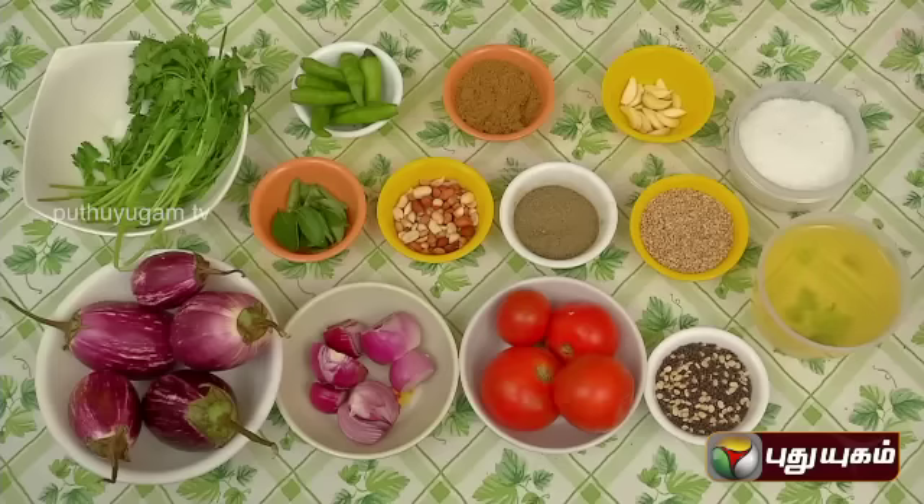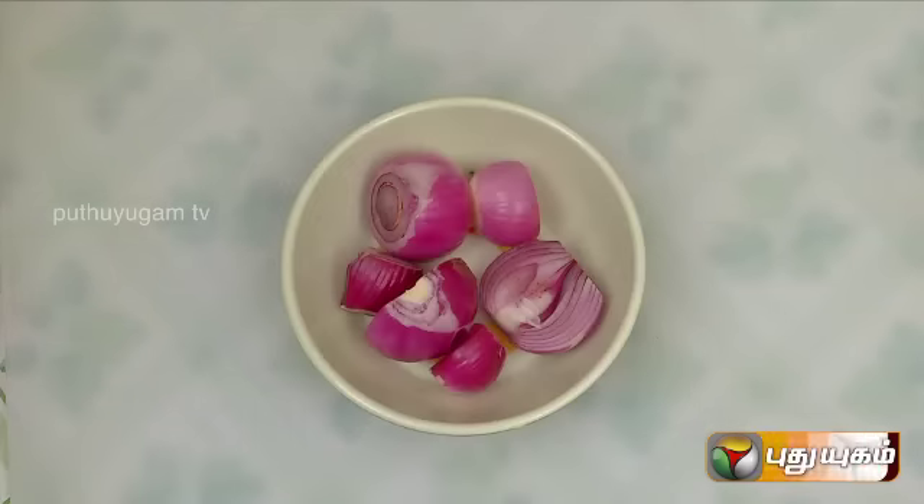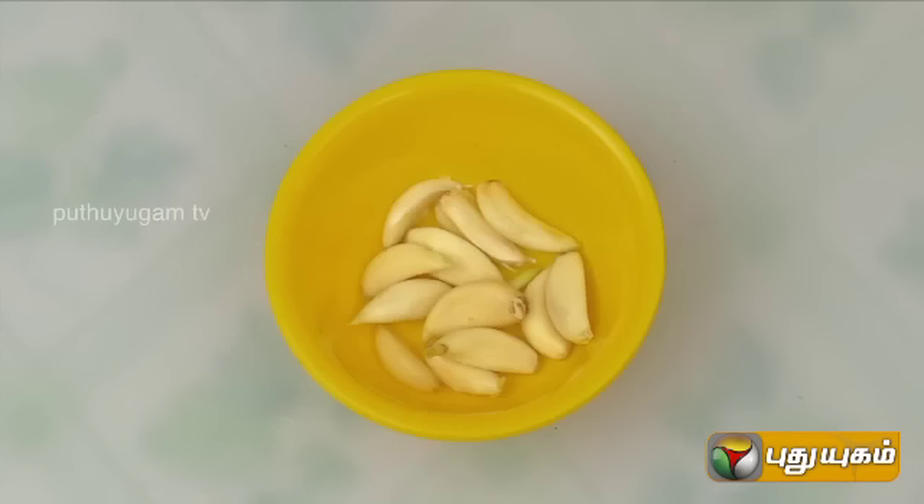Do you know how to use the ingredients? You can use the ingredients for the brinjal. You can use tomato, onion, pepper, kutamalli, phoond, etc.